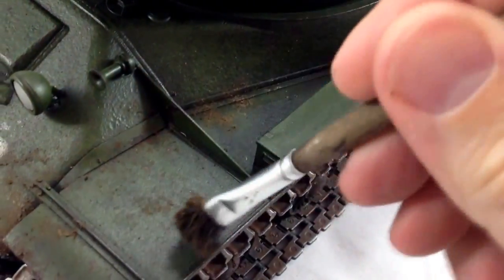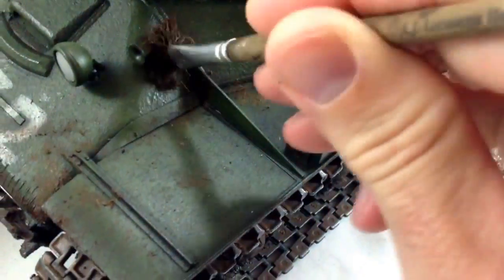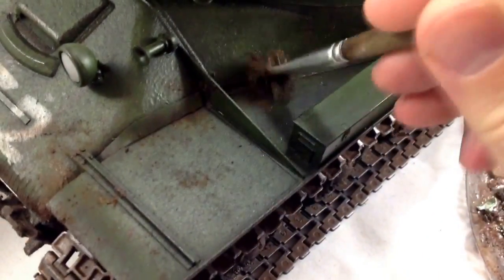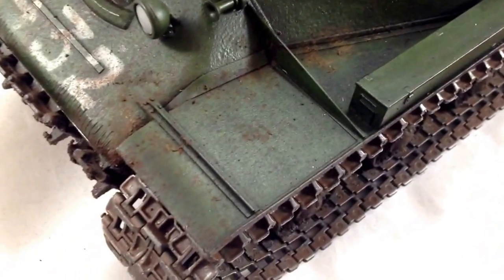These tanks weren't going into any show condition, so I don't think they cared about how they looked pretty much in battle.